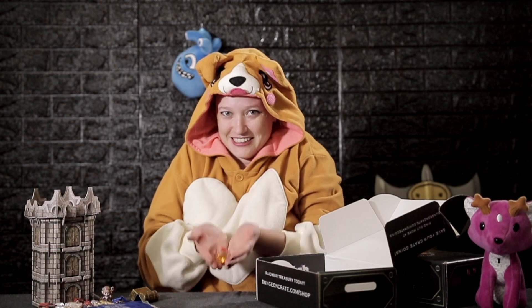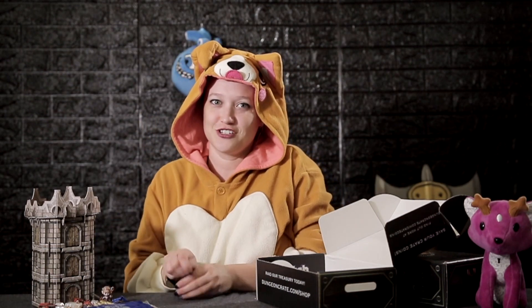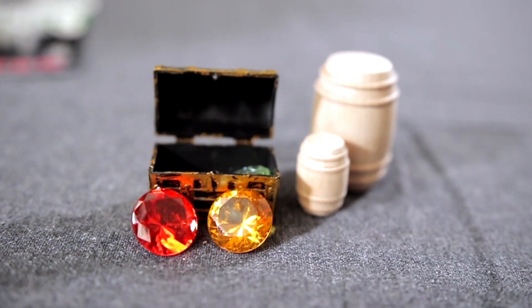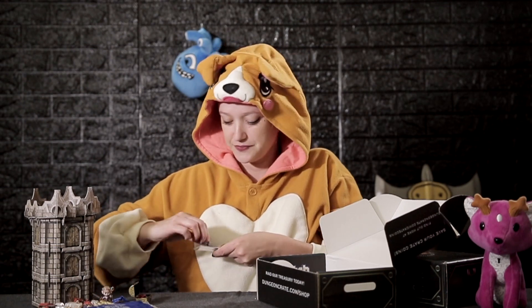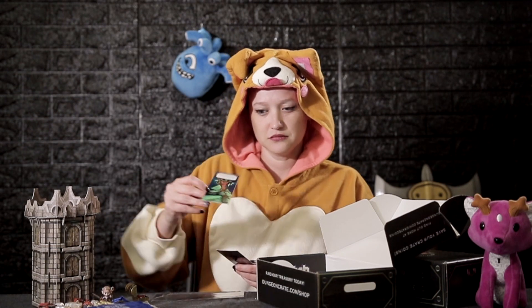I got a little chest — let me open this up. I got crystals! Some dwarven treasure — it's the Eye of the Mountain, guys. And it looks like we got some more bookmarks slash bridges for your terrain. We got three of them this time: one's a map, an elven tree druid-looking thing, and a nice collage.